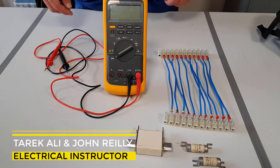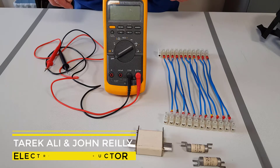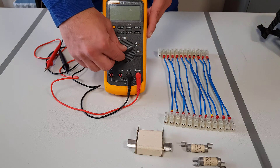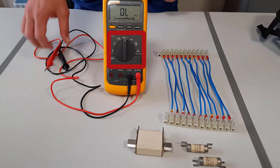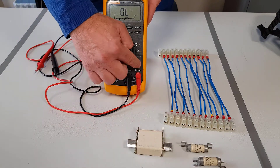We will now demonstrate how to carry out a check for continuity on cables and how to check to see if a fuse is ok. First we need to move the selector switch to a resistance mode. Make sure that the black probe is connected into the common and the red probe is connected into the ohms.